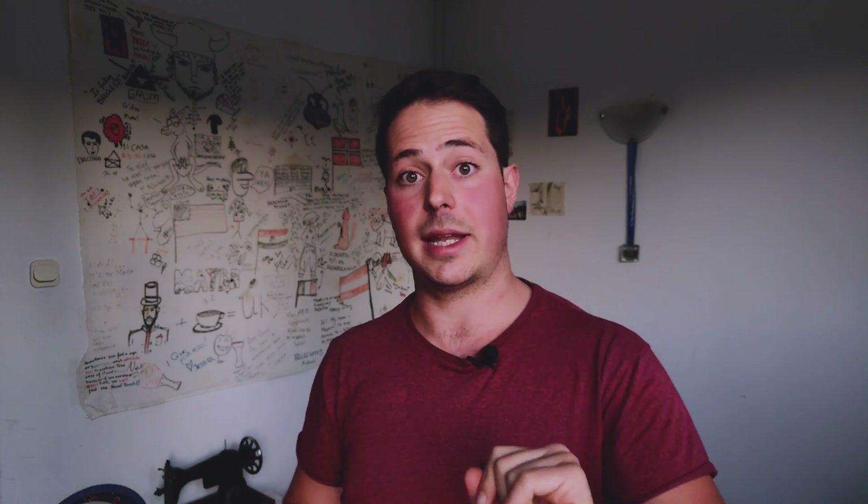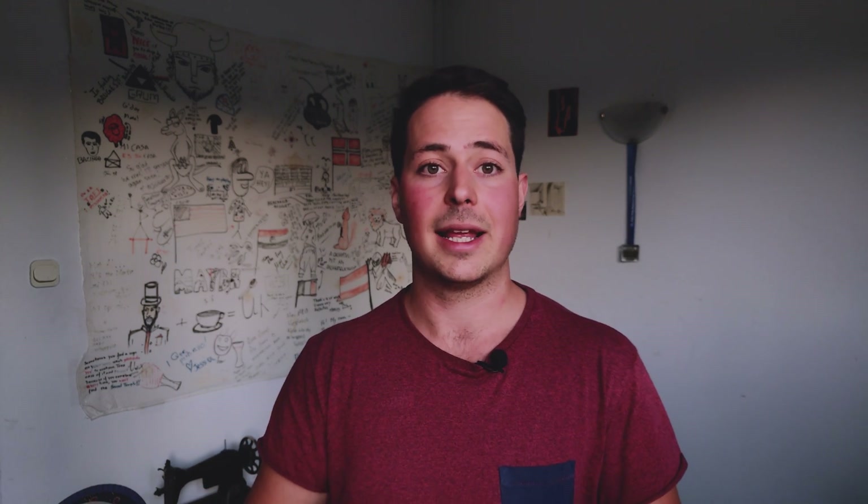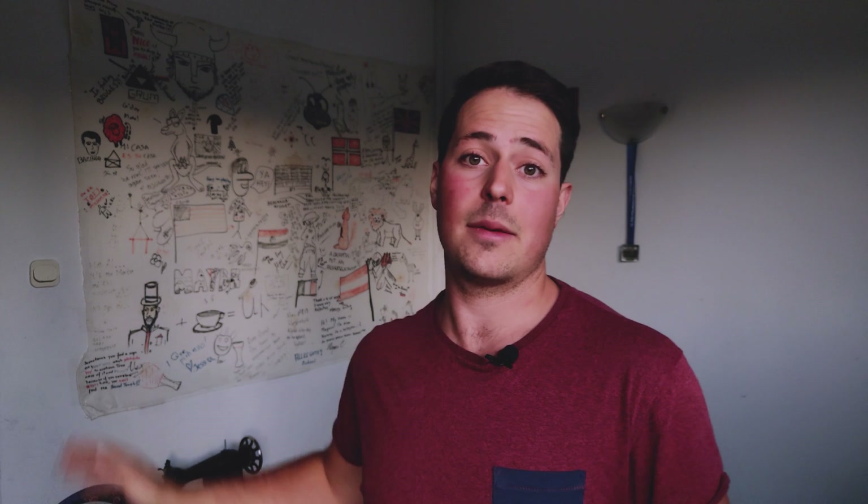This is the end of the series, so a like would be appreciated. Subscribe if you love science, and I'll see you in the next video, which will be very different from anything we've done before. Until then, have a nice day! Bye!